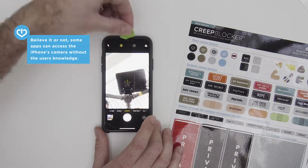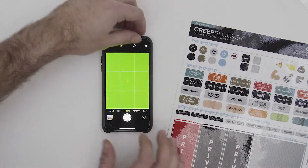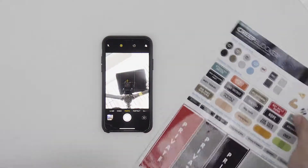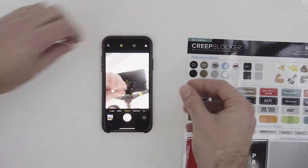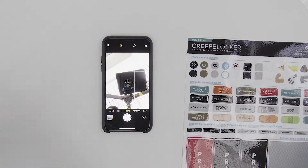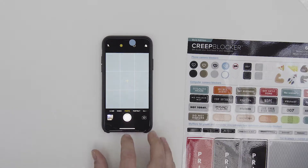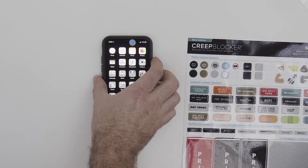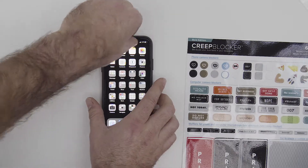So you might also think about getting a typical webcam cover. In our Creep Blocker selection we've got some of those regular sizes, and these are really great for the front of a computer screen and great for a regular iPhone. But if you put one of those camera covers here on top, look — again you mess up that beautiful screen.